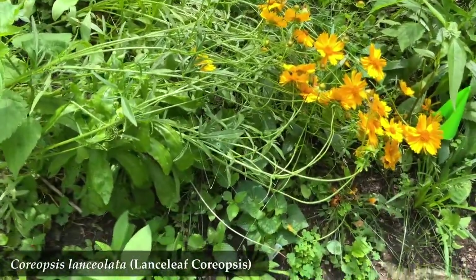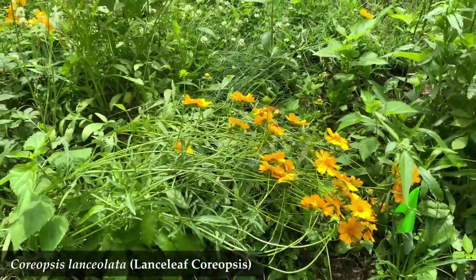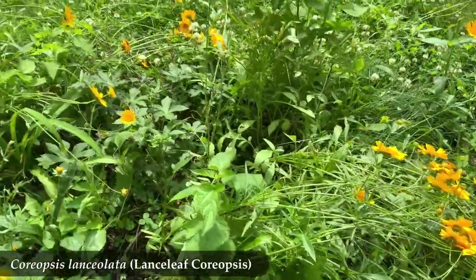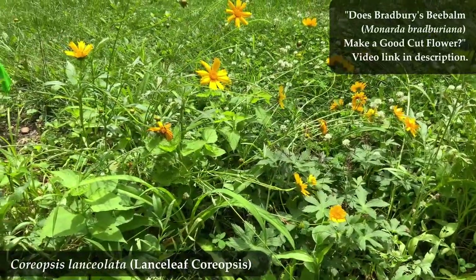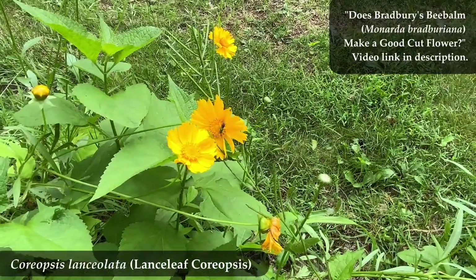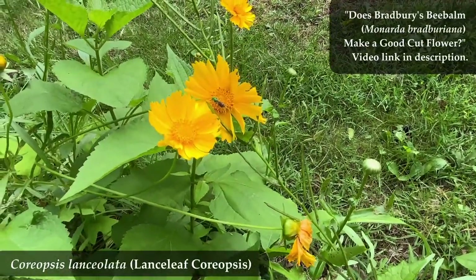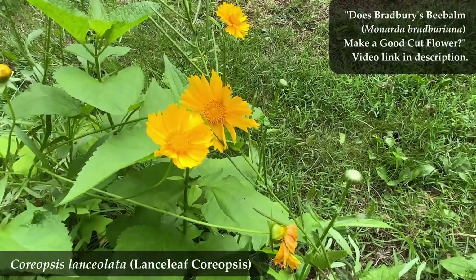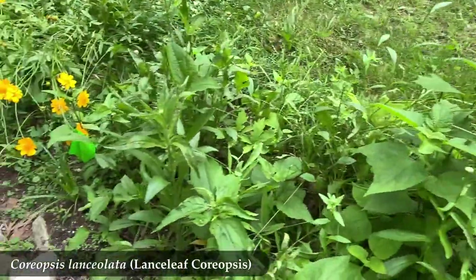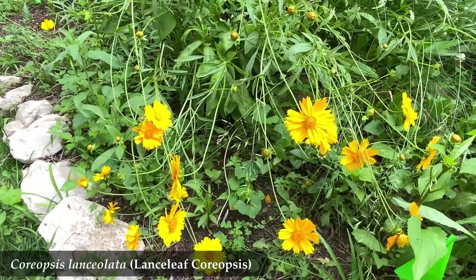If you're interested in hearing some pros and cons of cutting native flowers down and putting them inside as a cut flower, I've got some viewpoints on that at the end of my video on whether Bradbury's Monarda makes a good cut flower. I'll copy a link into the video description — it's at 11 minutes and 45 seconds of that video. That's it. Get out of here and go plant native.